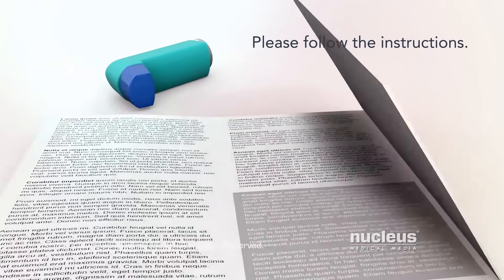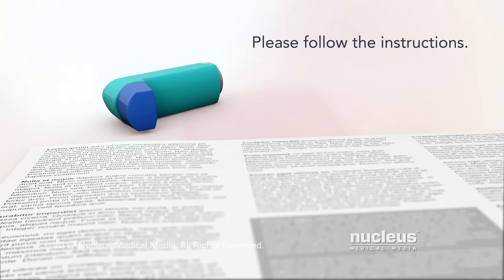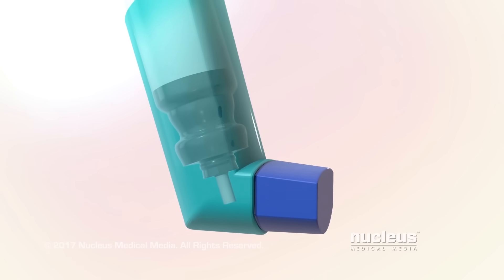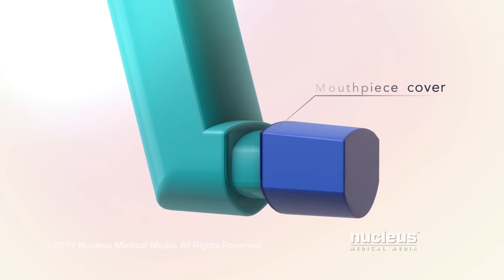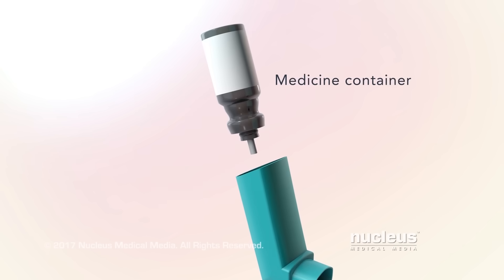It's important to follow the instructions that came with your metered dose inhaler. A metered dose inhaler has three main parts: the mouthpiece cover, the plastic sleeve with a mouthpiece, and the medicine container.